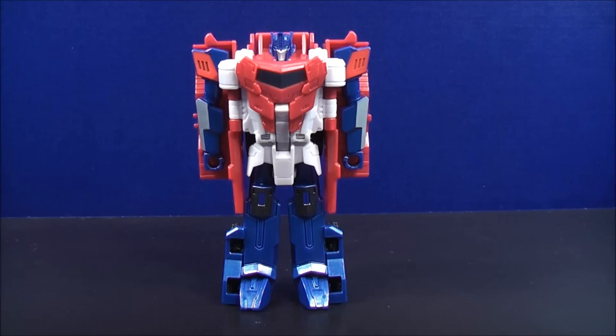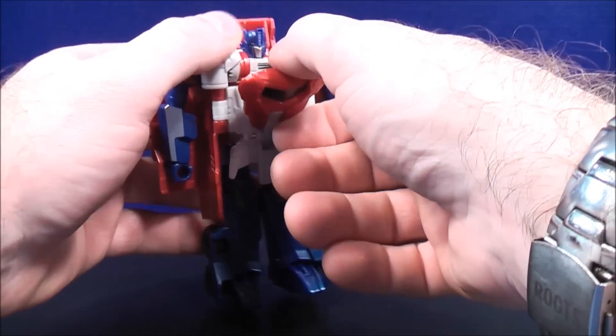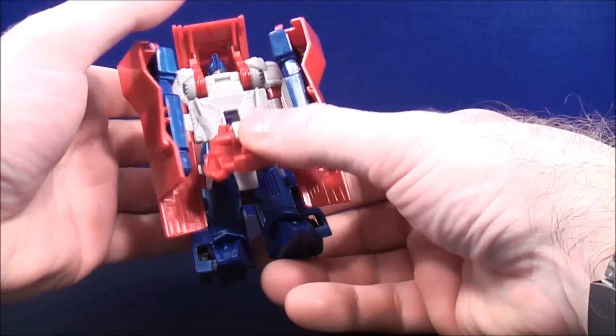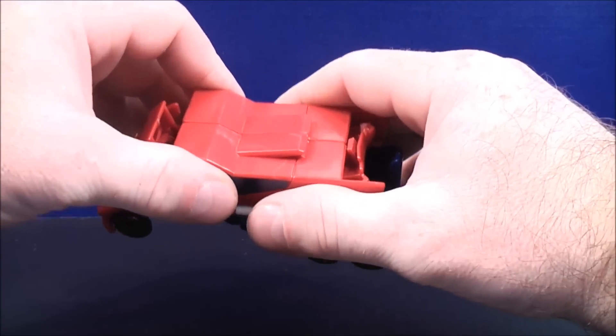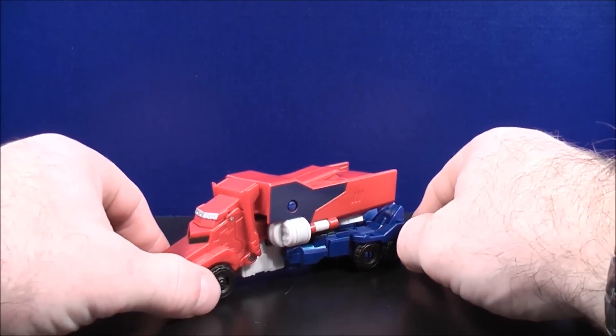To transform Optimus Prime back to his truck mode, just unclip the chest piece here like that, bring this all the way down like so, clip this together, clip this together like so, and here's Optimus Prime back to his truck mode.